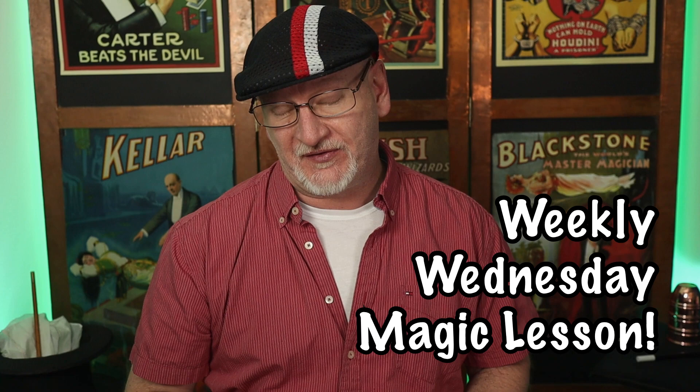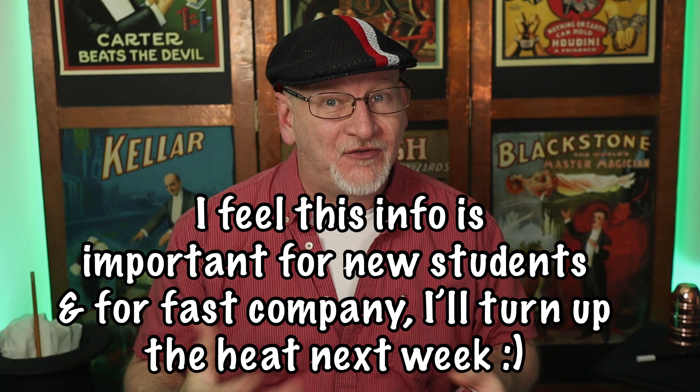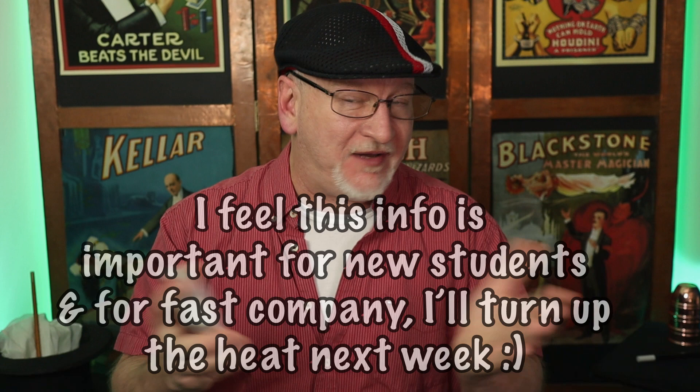Greetings and welcome back to another weekly Wednesday magic lesson. In this one we're talking cards again — some key card concepts. This is one of the great secrets of card magic. I'm getting a lot of new beginners lately and this is not a topic I've discussed at length, so better sooner than later. Here we go with the key card.